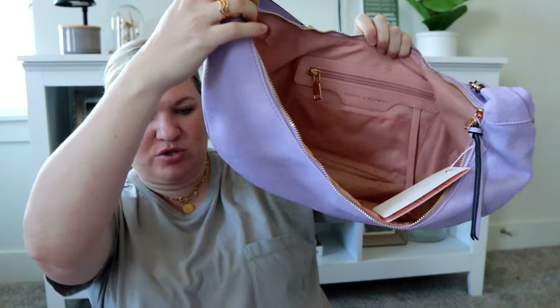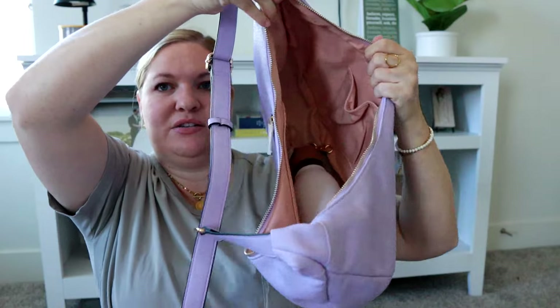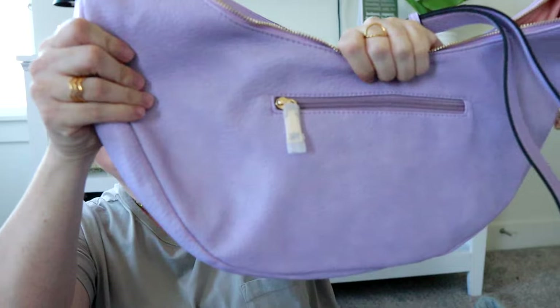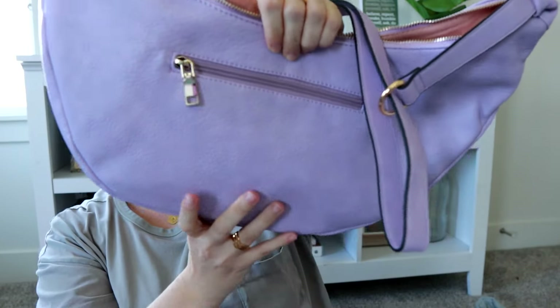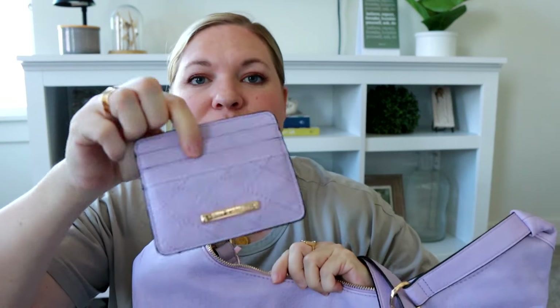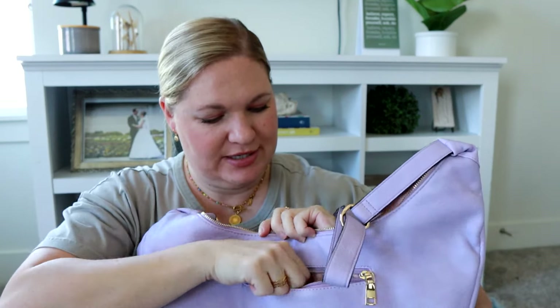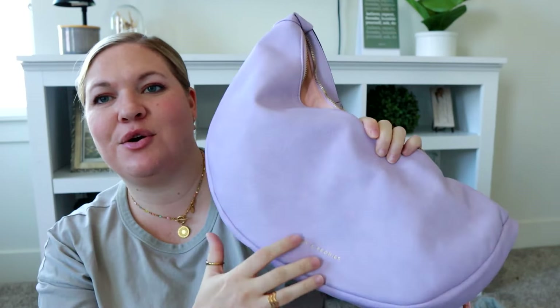There is my water bottle and you can see there's still tons of room to work with. There's also a zipper on the back which is perfect — I think I can fit my phone in here. Yes, my phone fits in there sideways, so you can have your phone and probably the wallet could fit in there too. Both of those can fit on the outside very easily. I'm really excited to pack this up — it's so pretty. The color is so good.